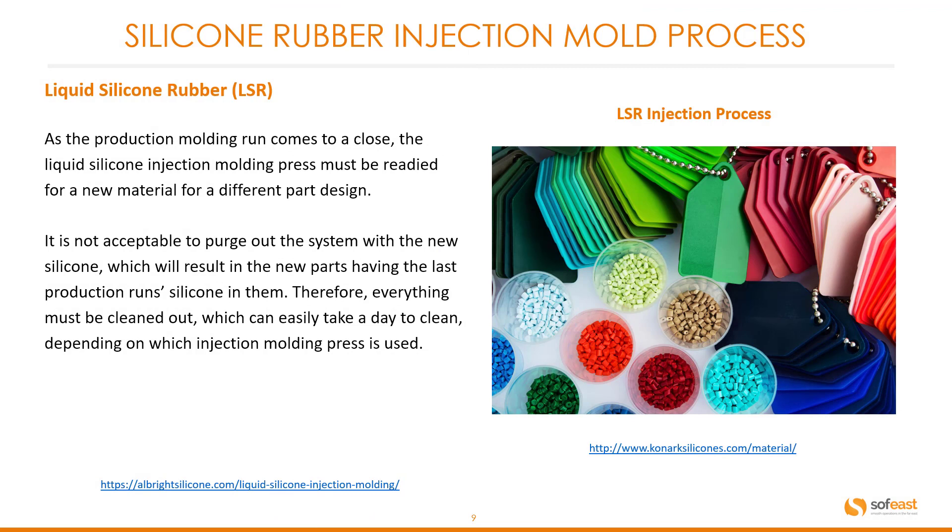As a production molding run comes to a close, the liquid silicone injection molding process must be readied for a new material or different part designs. It is not acceptable to simply purge out the system with new silicone, as this will result in parts containing the last production run's silicone — if that's a different color, you're in trouble. Therefore everything must be cleaned out, which can easily take a day to clean depending on which injection mold press is used.